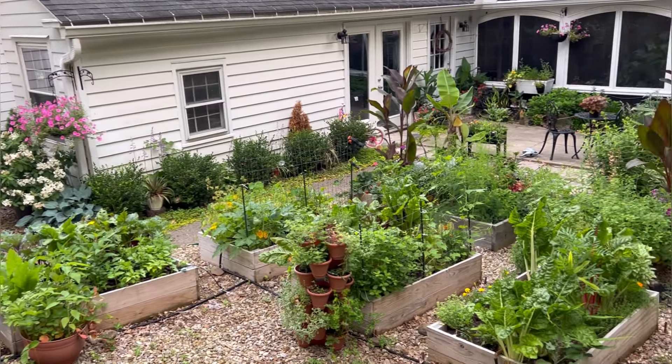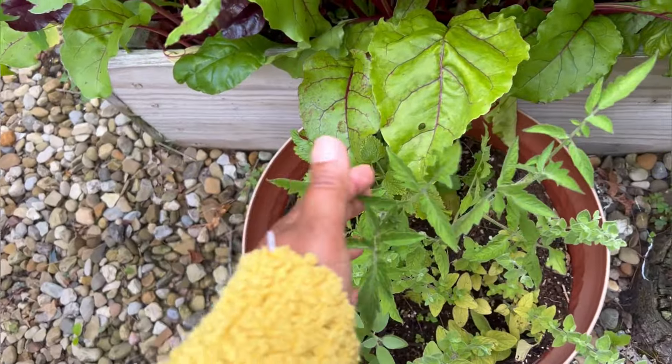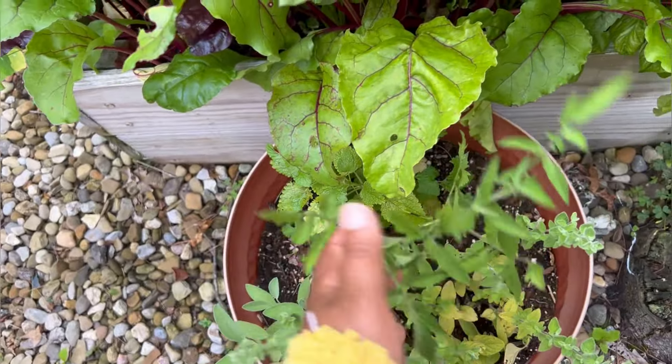It took four years to get this view and really enjoy it. Let's go ahead and dive into these beds. I have seven beds total and they are between two and three years old. I also have some potted things around the beds.